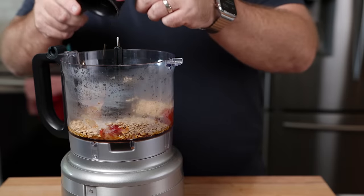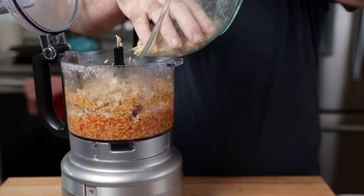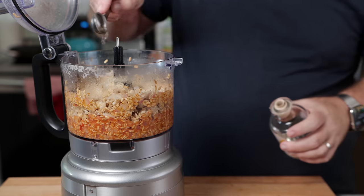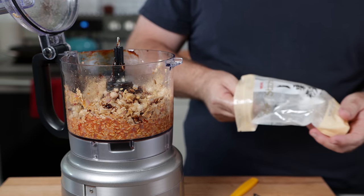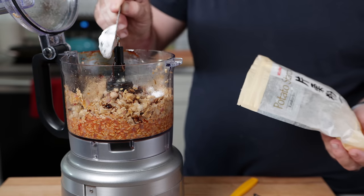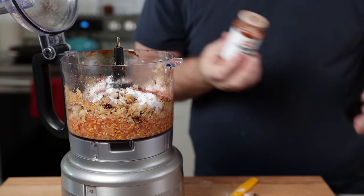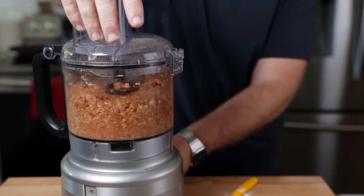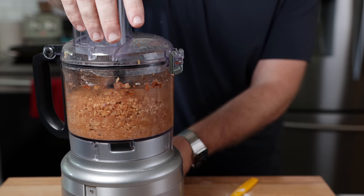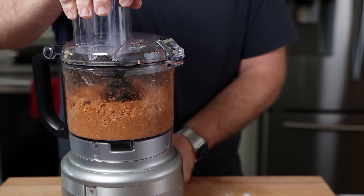Along with this, we're going to add a half cup of whole grain oats, then quickly pulse that mixture together. Now we're going to add in our chickpea mixture, about a teaspoon of vinegar, a tablespoon of Marmite, and two tablespoons of potato starch. You can use a few different starches — I just like potato starch, it works really well. We're also going to add some smoked paprika and about a teaspoon of cocoa powder. Pulse this together just a few times. You don't want to overmix, otherwise you're going to break down the chickpeas way too much. You want to have a little bit of texture there.